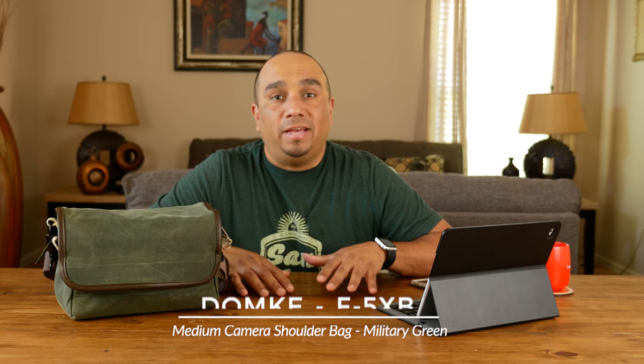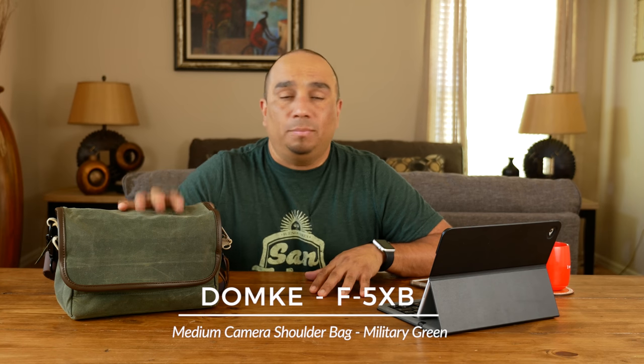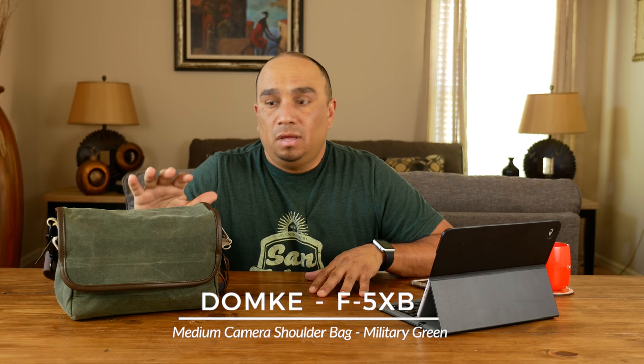Hey, what's up guys, welcome to another video. Today I'm going to be doing a review on the Domke F5XB shoulder camera bag, which is exclusively sold at Best Buy, so stay tuned.